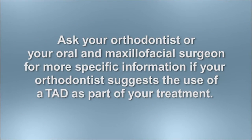Questions? Ask your orthodontist or your oral and maxillofacial surgeon for more information.